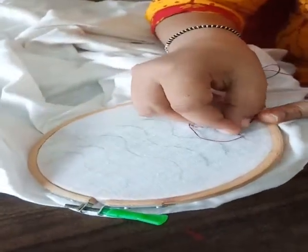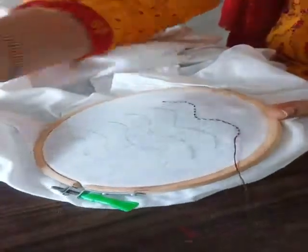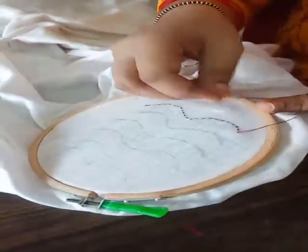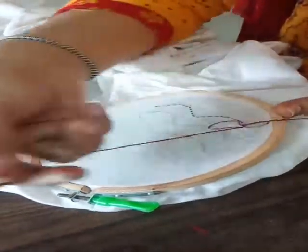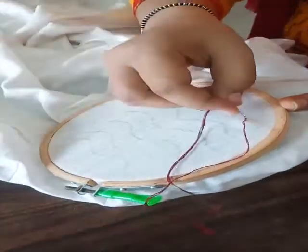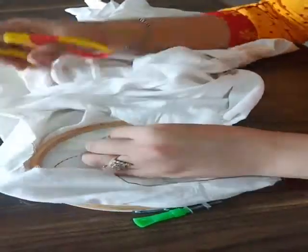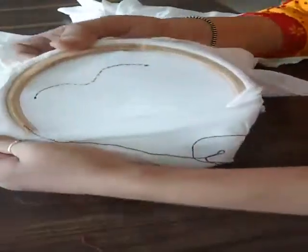Now I will end it here by making the locking. By using the back stitch, with the same method I will lock it here. Now it is locked — I will cut the extra thread with scissors from the back side. You can see from the back side it is also visible, same as on the front. You can see how neat it is from the front and the back.